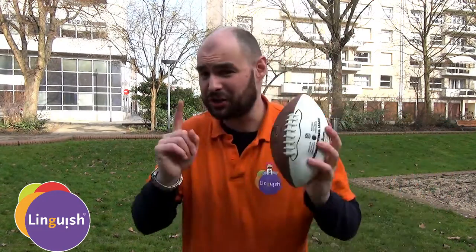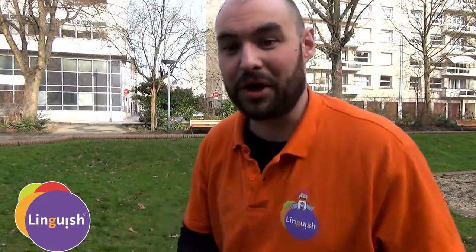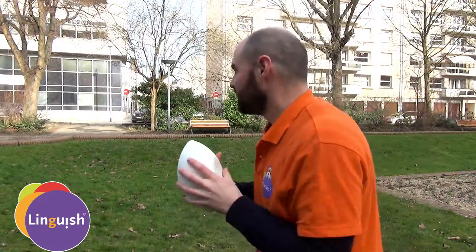We're going to play rugby tag or football tag. To do this, we're not going to use flags on the side that you have to rip off. We're going to tag. So let's see an example.